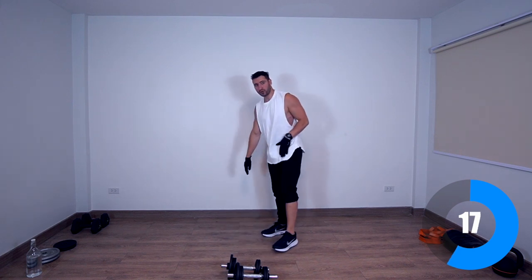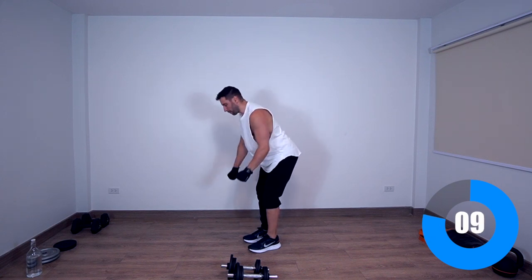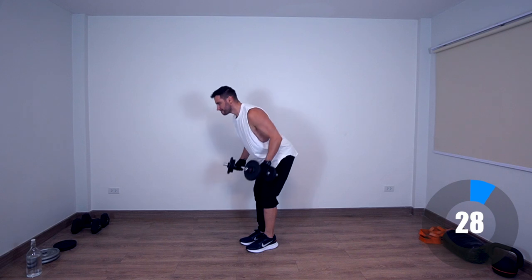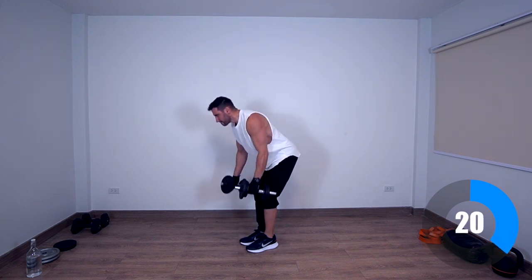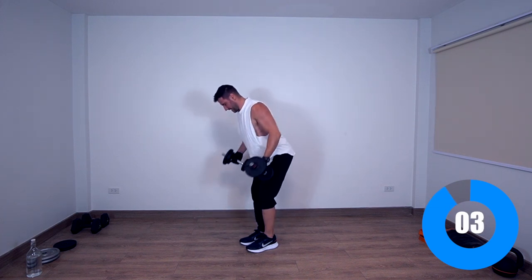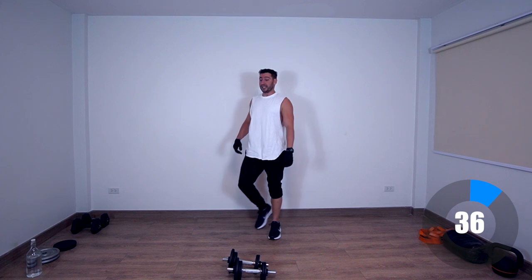Next exercise is going to be upper back rows. Pretty simple — similar to bent-over rows, but we're not going to bend so much, just a little bit. And when we row, we focus on squeezing the upper back. You can lift your chest in the process of lifting or rowing the weights. It's actually insane for the lower back.